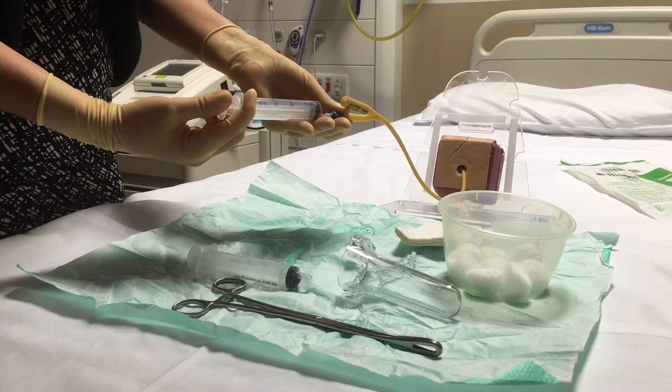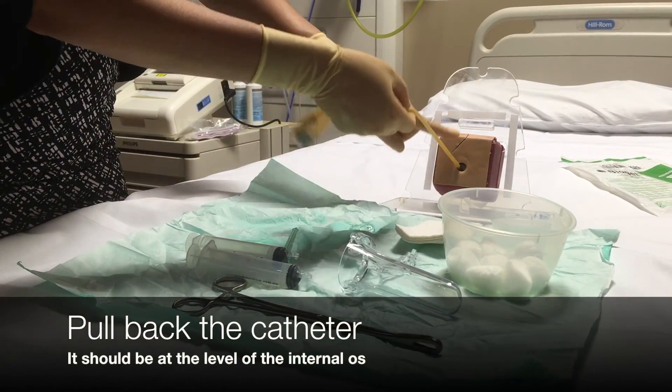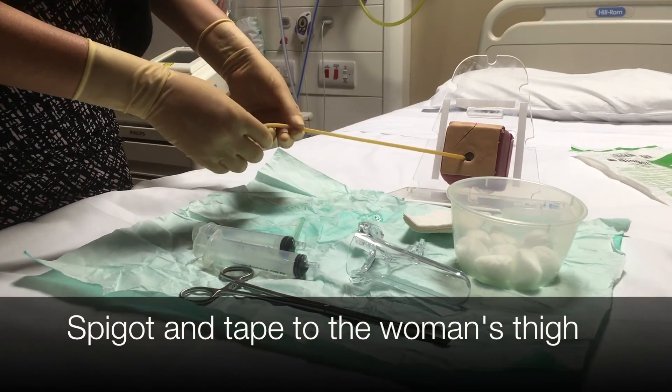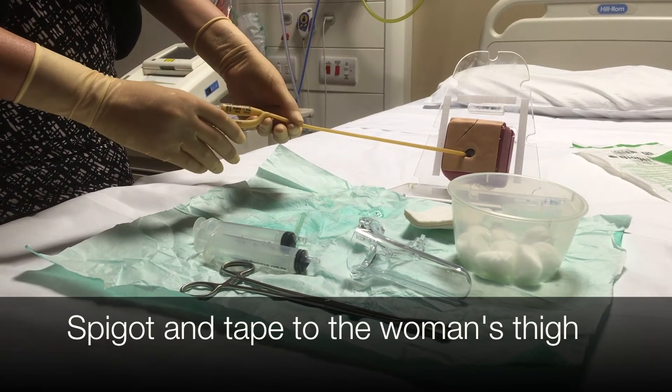Once your sterile water is in, you're going to want to give a firm but gentle tug to make sure that the catheter is indeed fixed inside the cervix, and then you're going to want to attach the rest of the catheter to the patient's inner thigh with some tape.